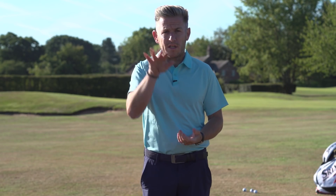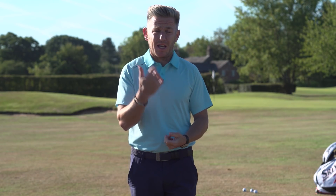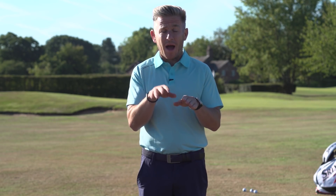Why do tour players feel like they hit draws with pitches to give them greater ball control and not a fade? We'll take a look at what the benefits are for hitting that draw in this video and how you can utilise this to give you more access to pins and better distance control.